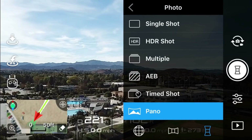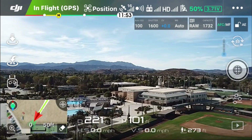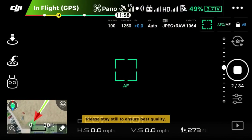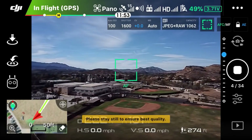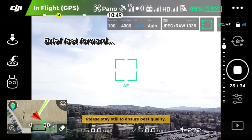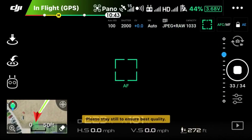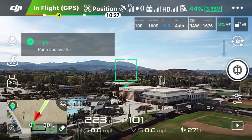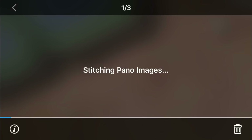Now we'll go ahead and start the Sphere 360 panorama. Here we go — 34 pictures altogether. I'm going to go ahead and fast forward on this. So finishing up with the last photo — done. Hit the play button, touch on the image, and there it goes. I'll give you a time of how long it takes for this to process.